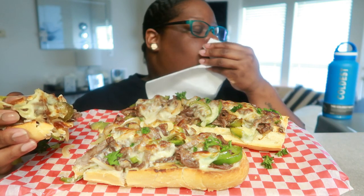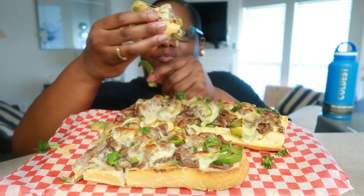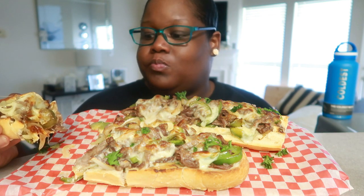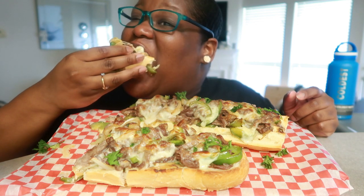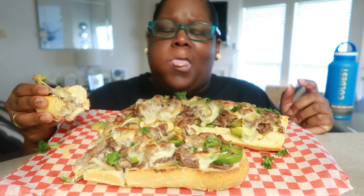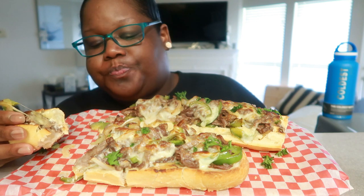It almost tastes like pizza — oh my god, so good! Those veggies, those veggies. And not much seasoning at all, not much at all. Mmm. You know that rib eye when you get a little bit — hold on. Man, that's good.